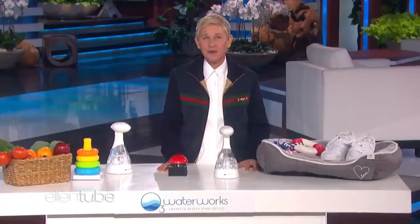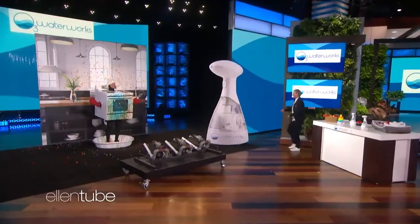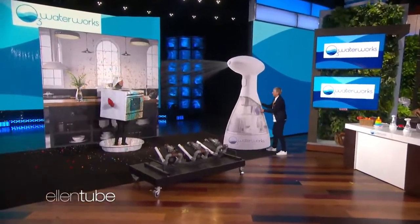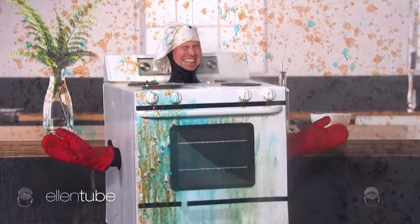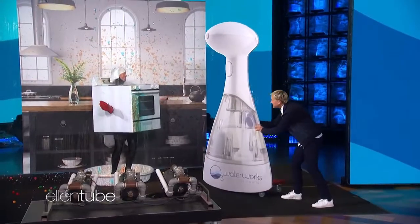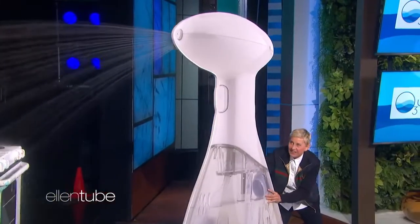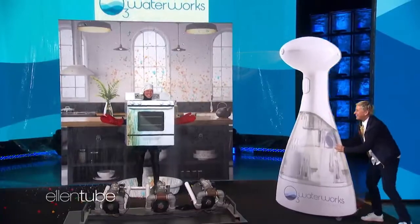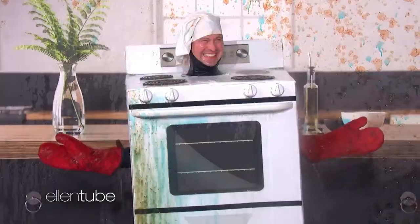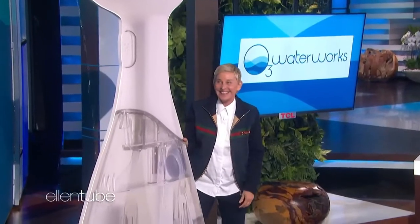Poor Andy looks like he could use a rinse from a supercharged O3 Waterworks spray bottle. I'm going to go over here. There you go. All right. There. Look at you all clean, Mr. Andy the Oven. Don't you feel clean now? You're going to love keeping your home clean with O3.